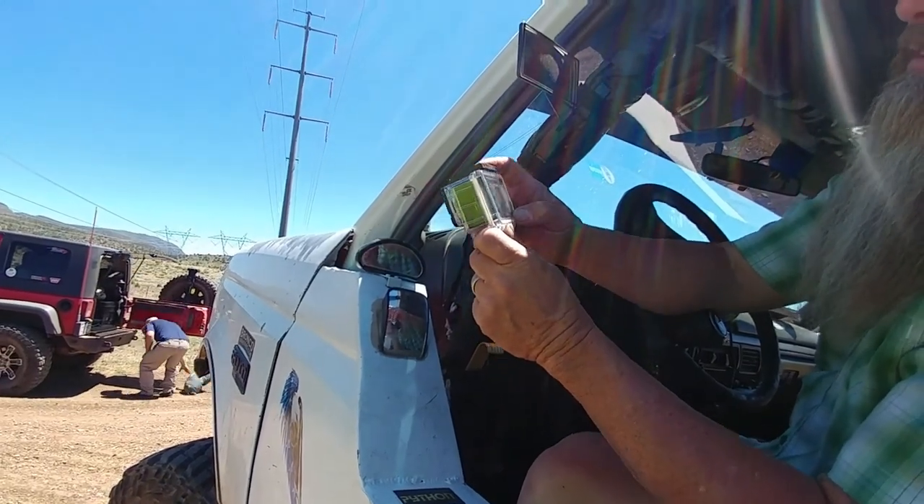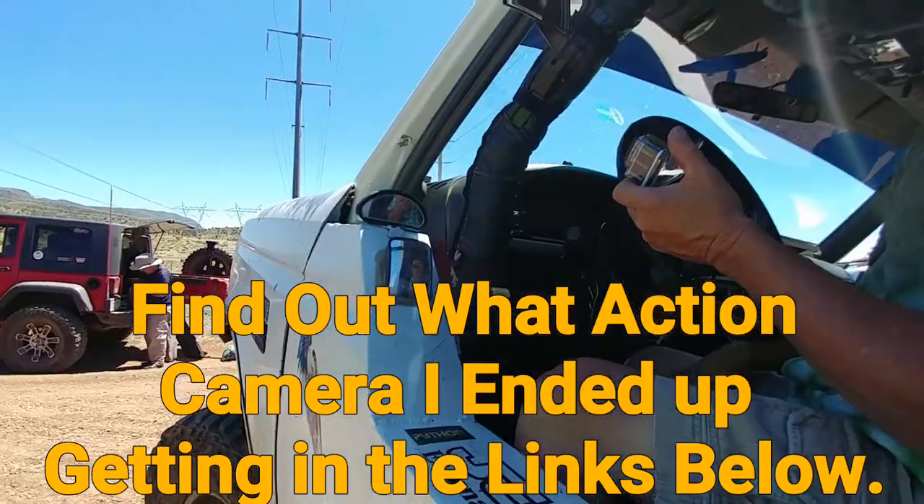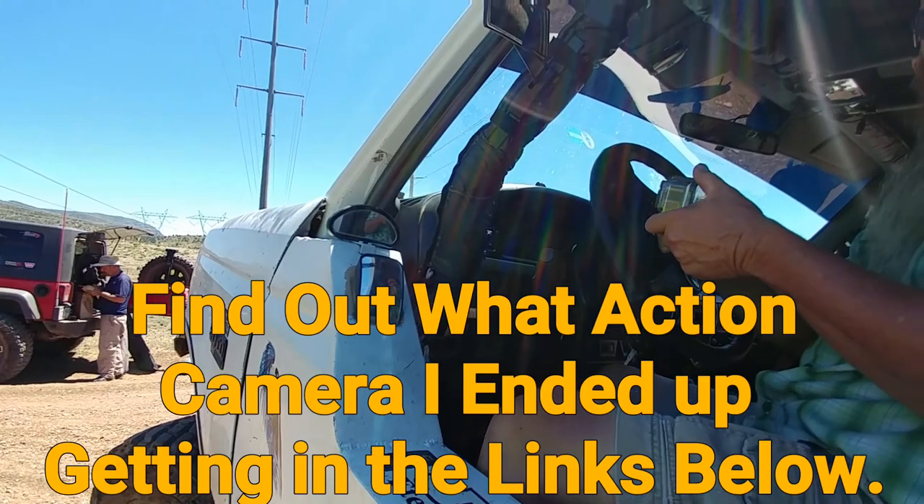Those cheap ones are kind of hit and miss. I'm not sure which one is going to work well. The instructions — broken English. If you're going to sell a product in the United States, come on, get somebody to speak fluent English.